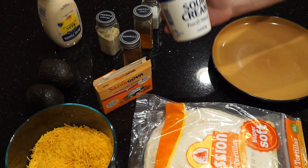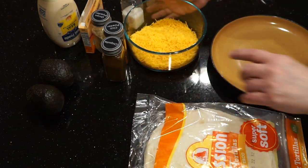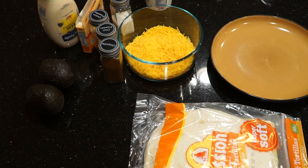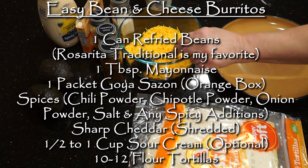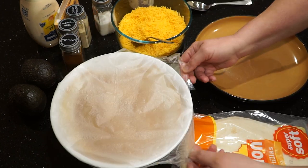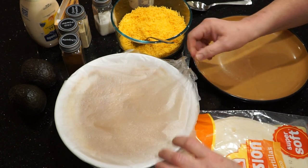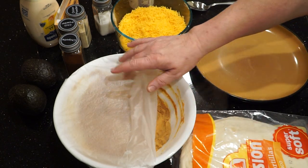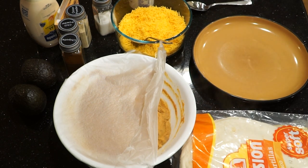Here's my cheddar cheese and optional sour cream, and I'm going to put my recipe up here for you. Once you've heated your refried beans in the microwave, you'll see the steam come out — that helps the tortillas become a little soft while you're rolling your burritos.